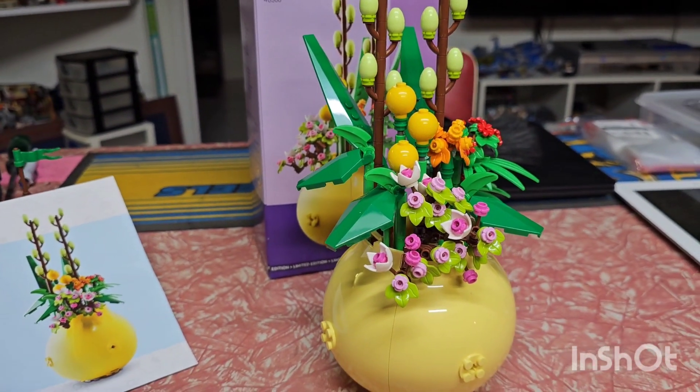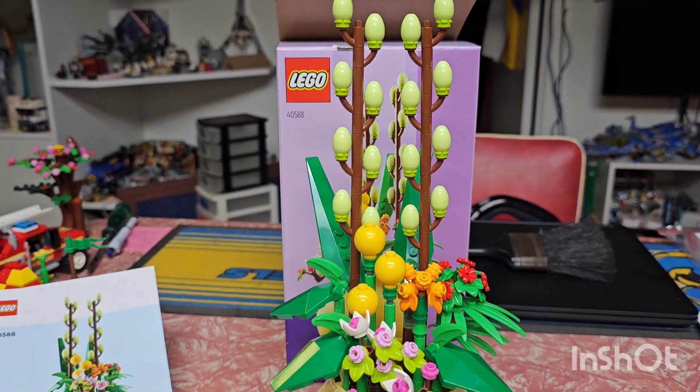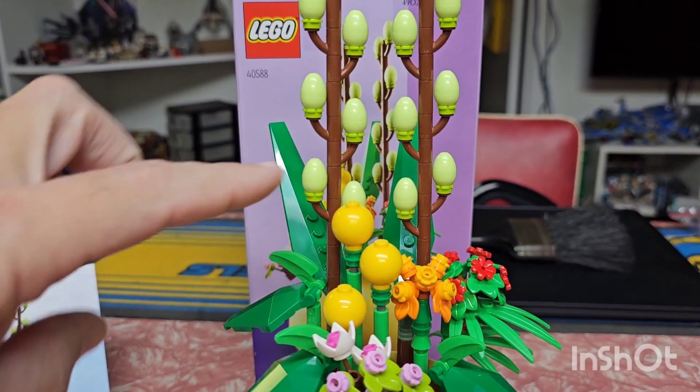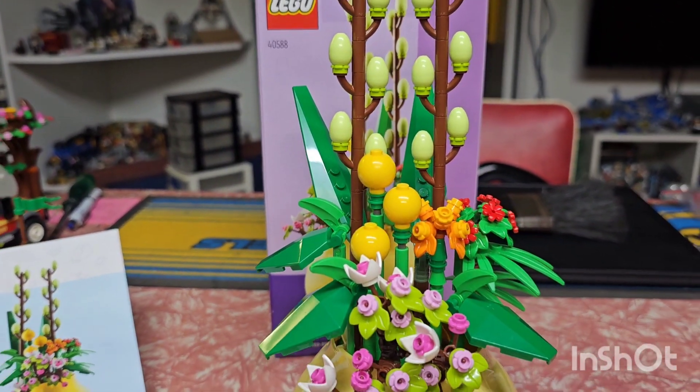It's good to see some of the pieces in new colors, like the candlesticks and these plant pieces that the eggs are on. I've only seen them in green before, so it's good to get them in brown.